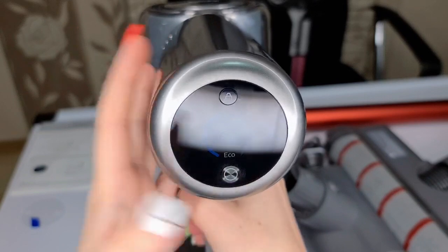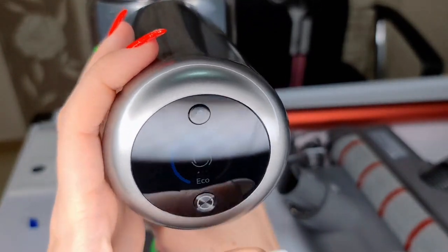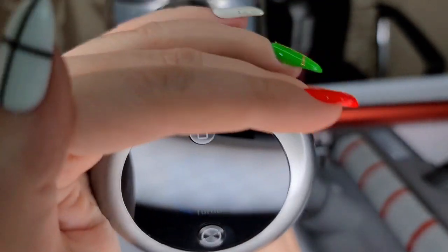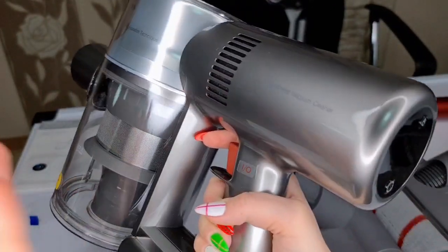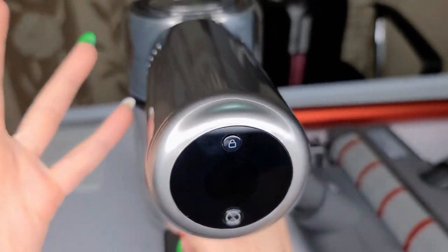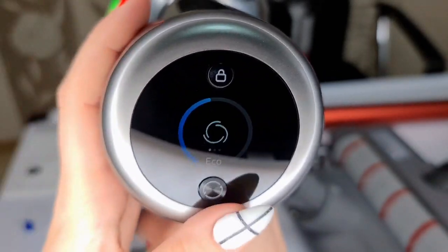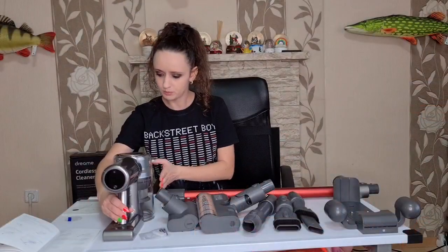Our vacuum cleaner is on echo mode - let's hear it. It's actually really quiet compared to our other vacuum cleaner. Press again and it changes to medium mode. Press once more and it's in turbo mode - oh my gosh, that's insane, super turbo! The turbo mode lasts around 10 minutes, medium around 30 minutes, and echo mode around 90 minutes on a full charge.